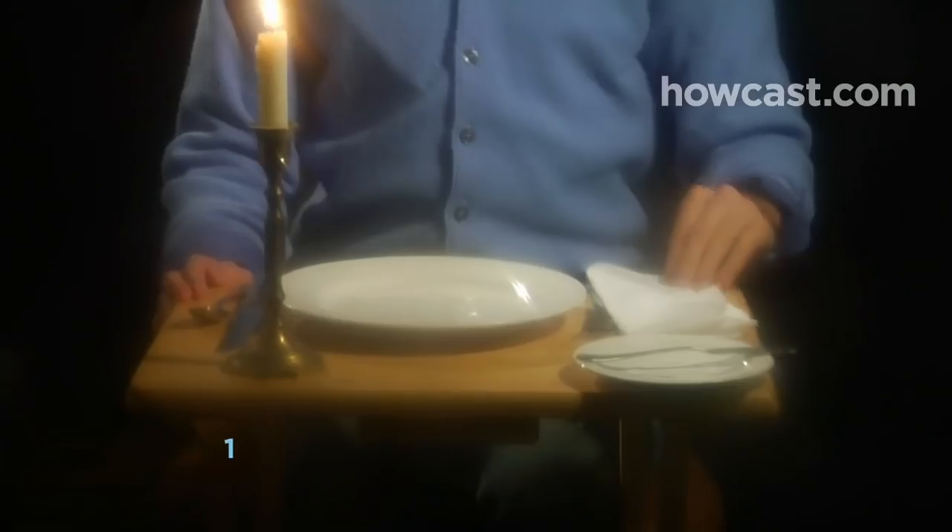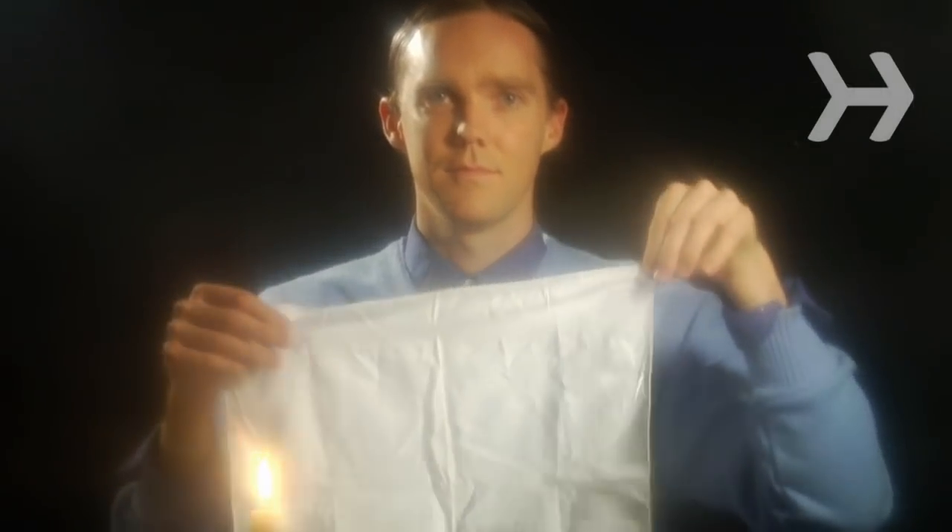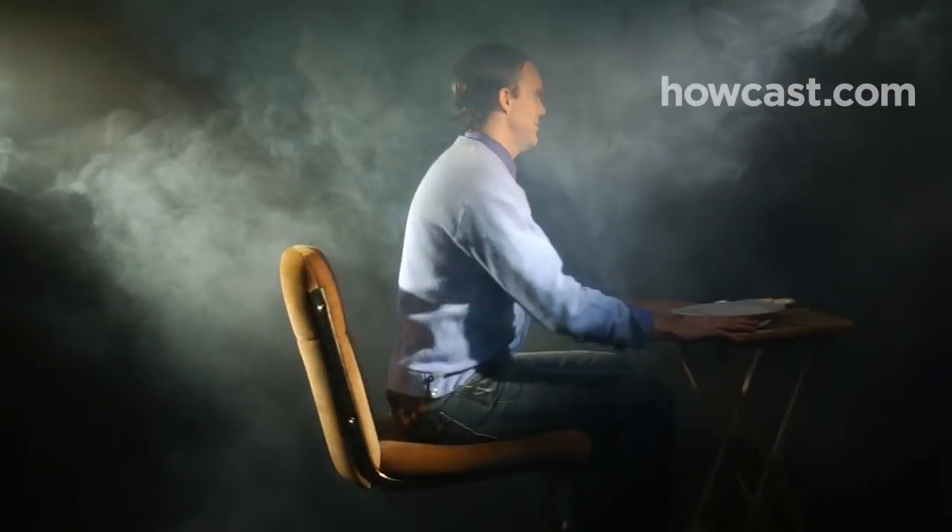Step 1. As soon as you take your seat at the table, place your napkin in your lap and obey the basic rules: sit up straight, keep your elbows off the table, don't begin eating until everyone has been served, chew with your mouth closed, and silence your cell phone.